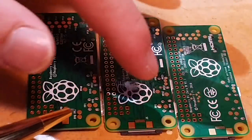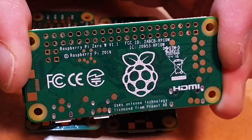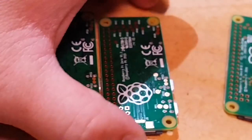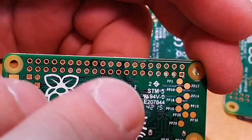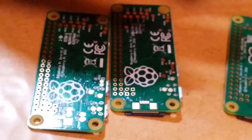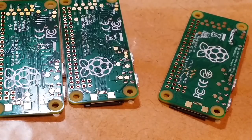On the bottom it tells you the version. You can see it says Raspberry Pi Zero version 1.3 on one and 1.2 on another. So they are branching off — you have the five-dollar branch and then the ten-dollar branch, similar to how the Raspberry Pi had the 1A and 1B, 2A and 2B, and 3A and 3B, branching into a cheaper model and a more full-featured model.